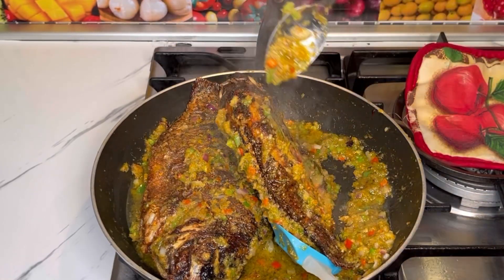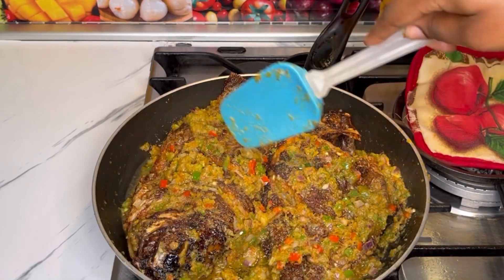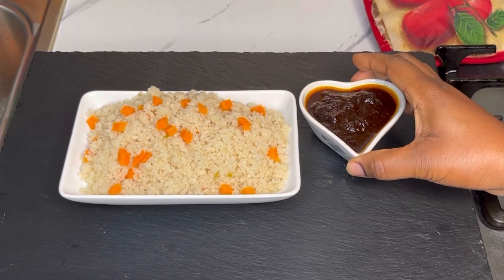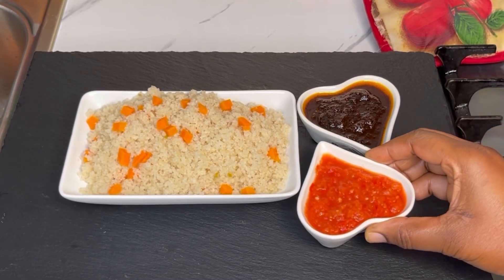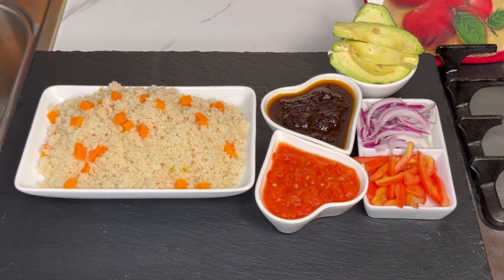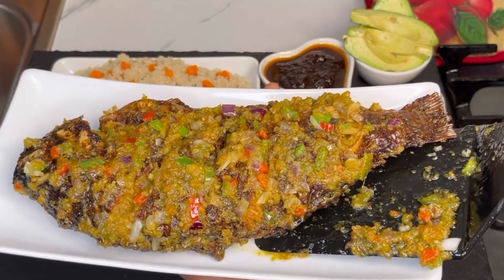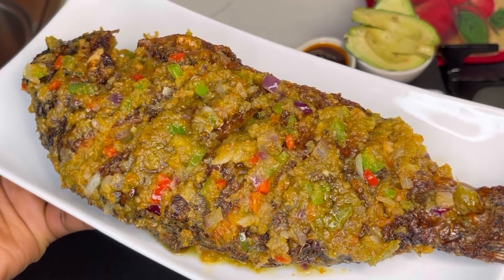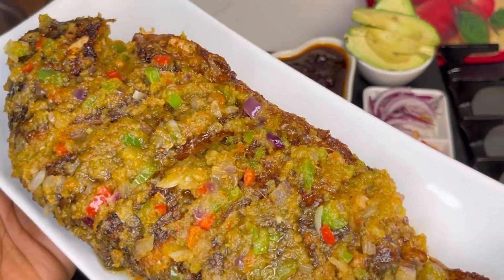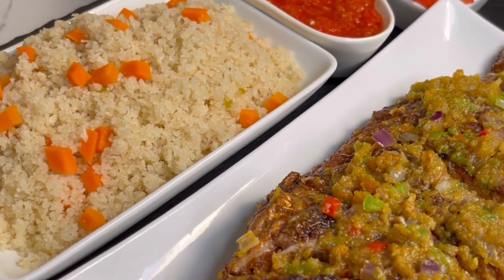You need to try this recipe, guys! Let it cook for about two more minutes and it's ready. I paired this with akpu — you can eat it with banku, kenkey, any swallow food, or rice — anything will work. Just look at this — wow, wow, wow! It's so so delicious and amazing. Serve this to your guests and trust me, you'll be writing in my comment section to say thank you, Gina!